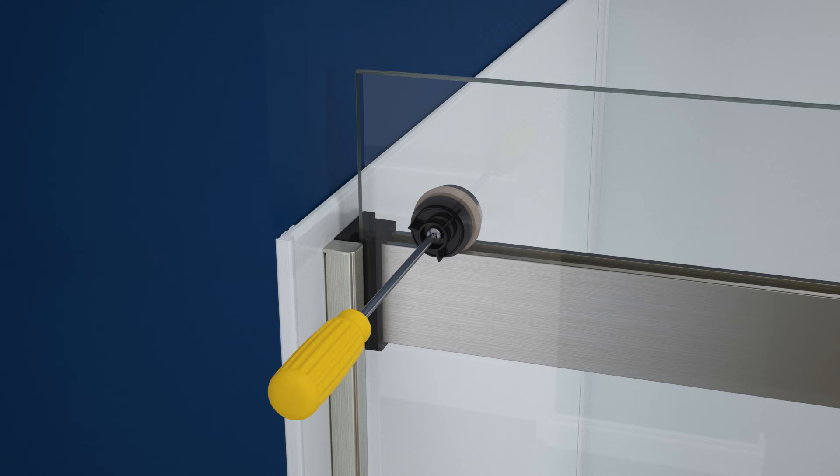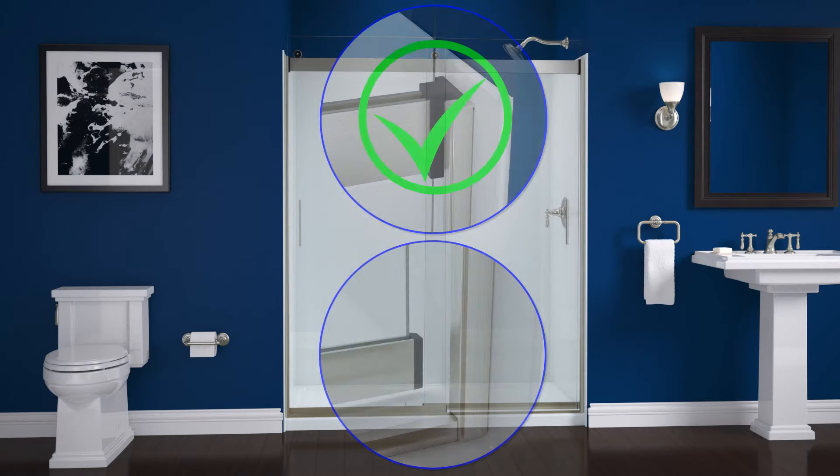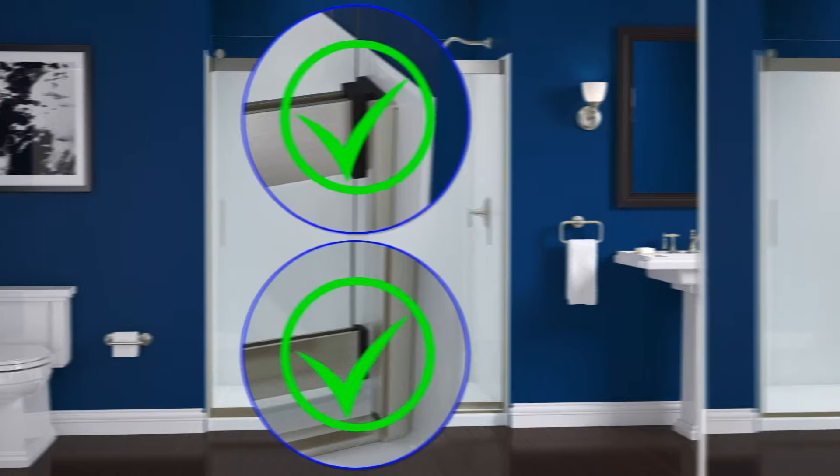On the outside door panel rollers, ensure the clip remains correctly oriented inside the header by holding it in place while tightening the screw. Repeat this procedure as needed for the other rollers.